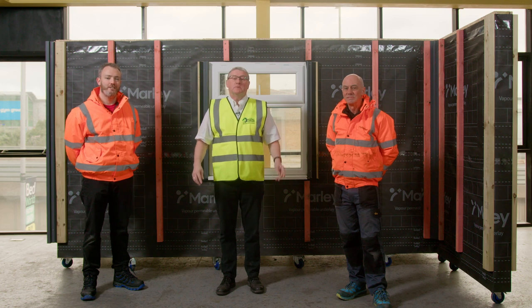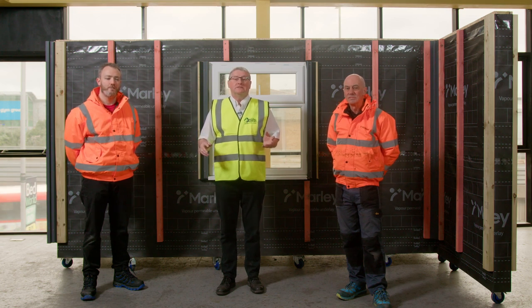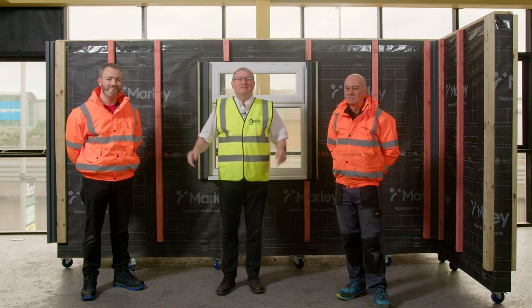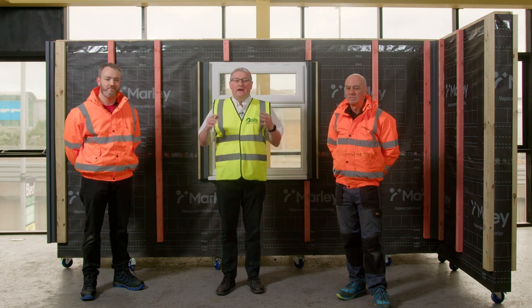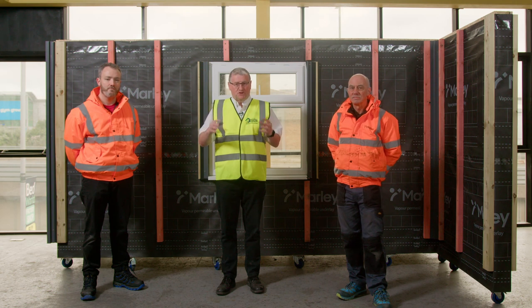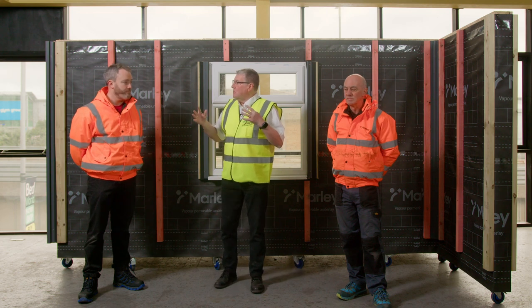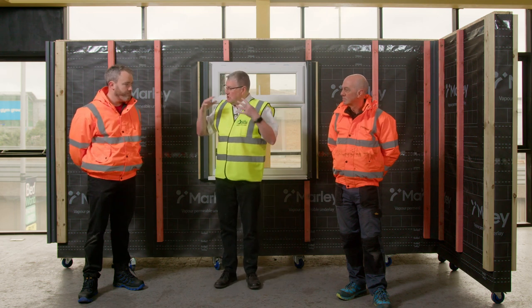Hi, Steve Wells, JJ Roofing Suppliers. I'm at our Roofing Training Academy today with Kevin O'Neill and Kevin Taylor, the two Kevins. They're from Marley and we're here today to promote the install of a new product that we're stocking called Marley Weatherboard. Kevin, can you just explain what you do for Marley and then we'll start talking about the product and move on to the install.